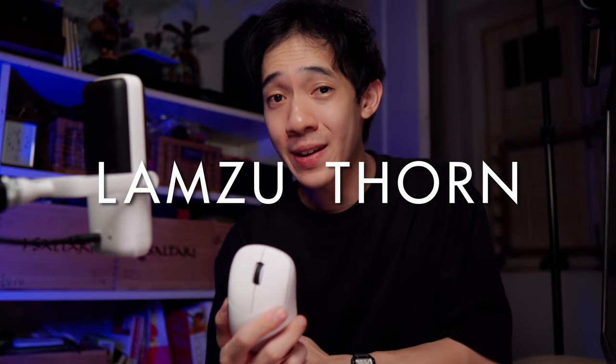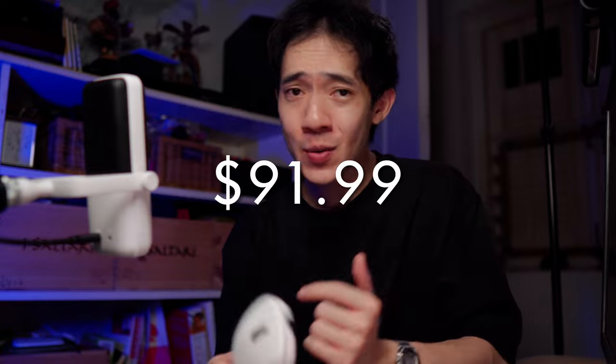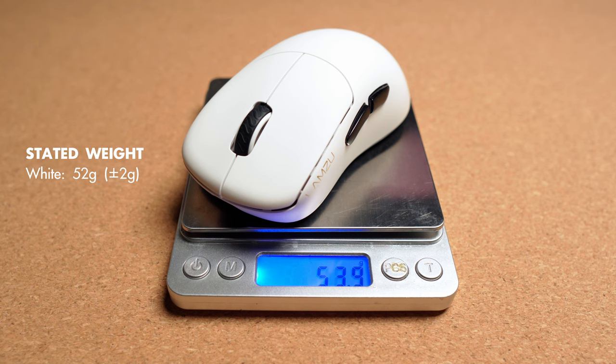The Lamzu Thorn, on the other hand, is priced at $91.99, released last year in August, and it has a right-handed ergonomic shape. The unit I have weighs in at 53.9 grams, with an official listed weight of 52 grams. This is Lamzu's first ever ergonomic mouse. It's very lightweight for an ergo, and the Lamzu Thorn was such a big success since launch — at that point in time, it was a great option for gamers looking for a smaller, lightweight ergonomic mouse.